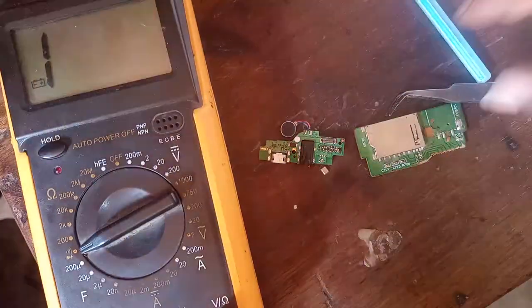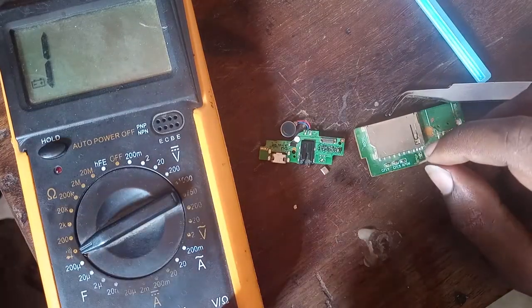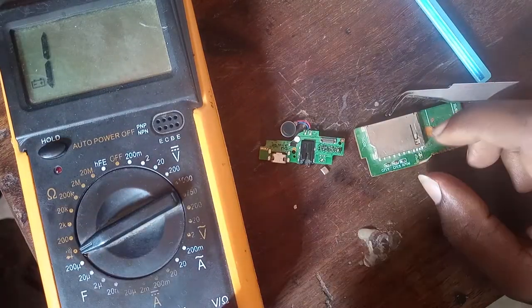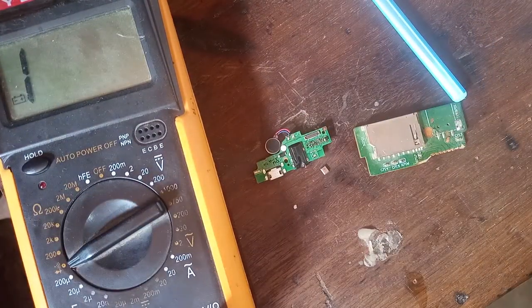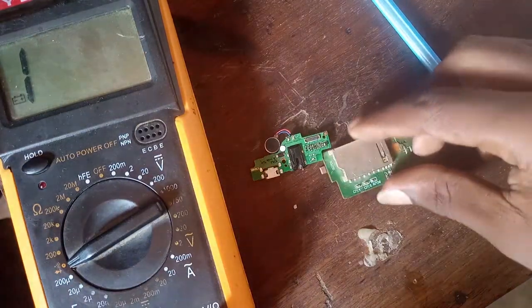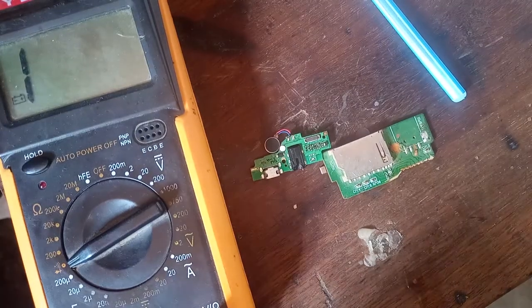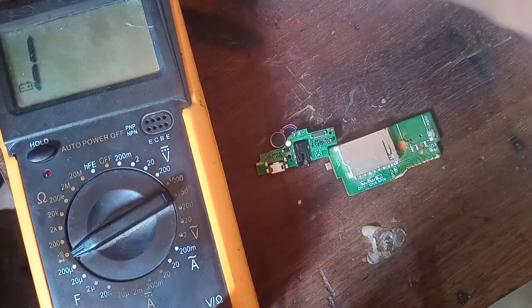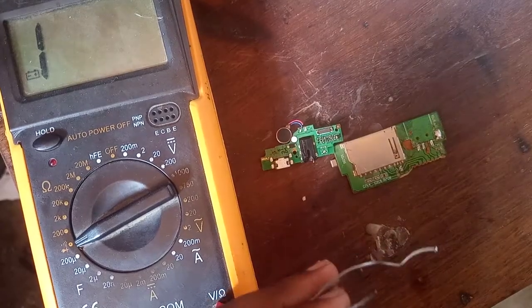Now we have two ways: the negative side of the mic and the positive side of the mic. We're going to remove. You can use the blower to remove all the gunk — it is your choice. So now we're going to change, we're going to remove the resistor.